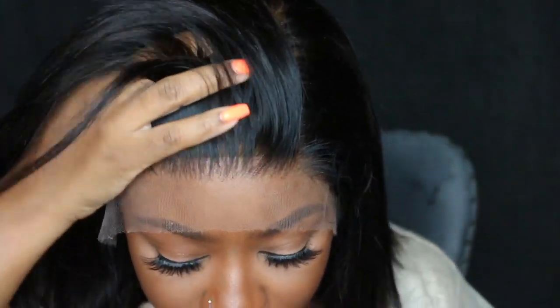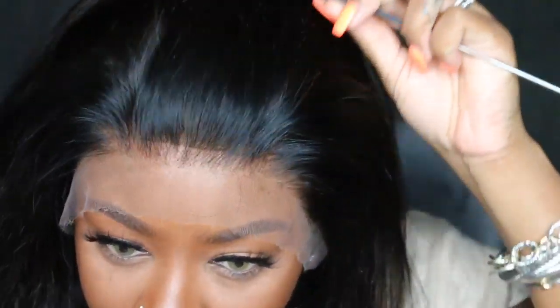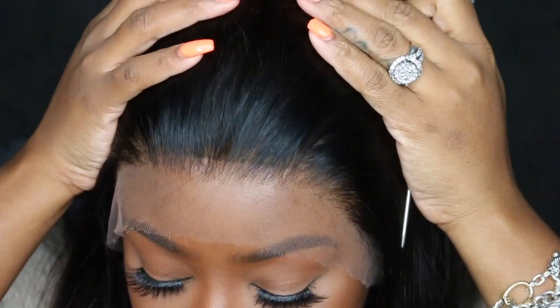Now can you guys see this hairline? You guys know I always do a little bit of baby hair, but I had to go for the baby hair look with this one because the hairline is bomb. Like I literally could not have done this amazing on my own — they did that for sure.